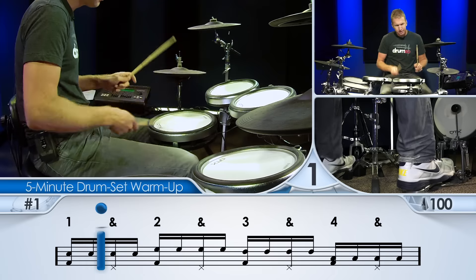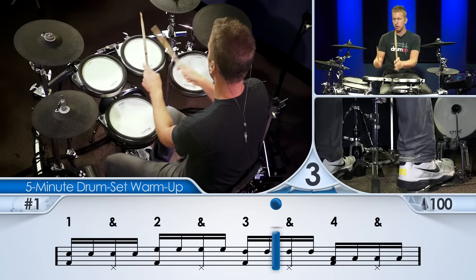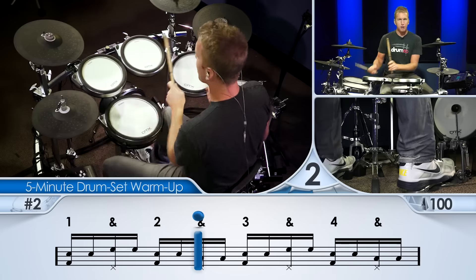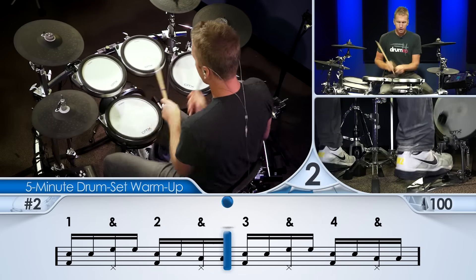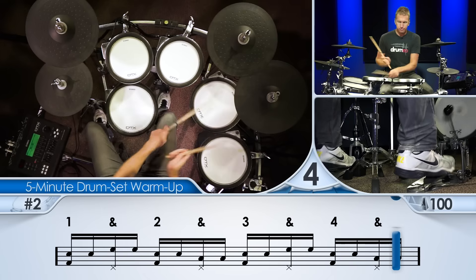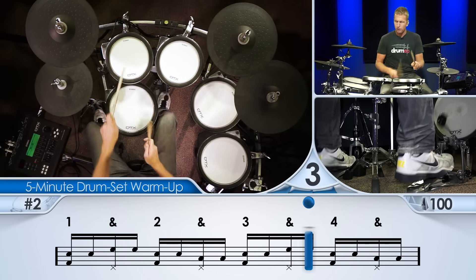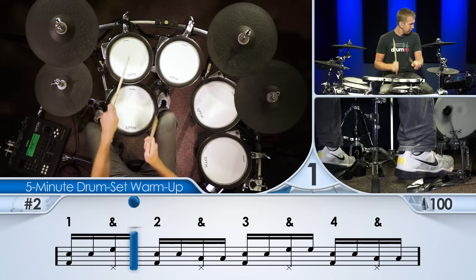Coming back to that snare drum is sometimes hard. You might hear my sticks click a few times — just really focus. Right in the center of the drum. Nice clean strokes. Relax. Deep breaths. A lot of people will hold their breath when they do this kind of stuff — it's not good. Also, you pass out.